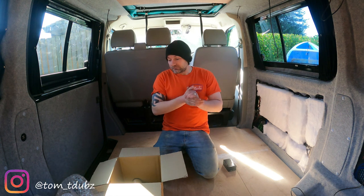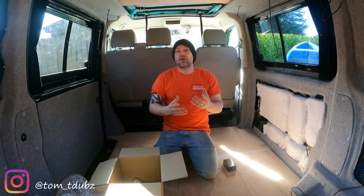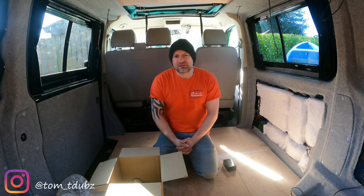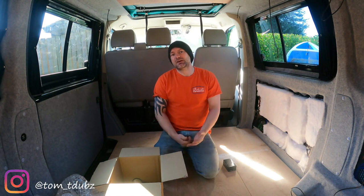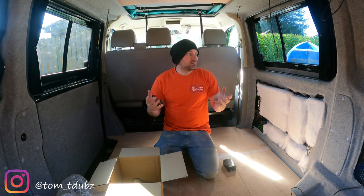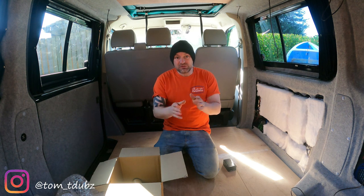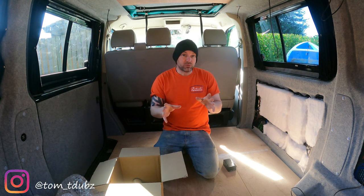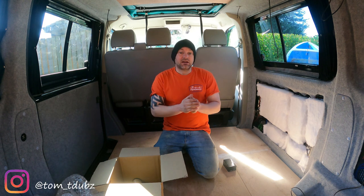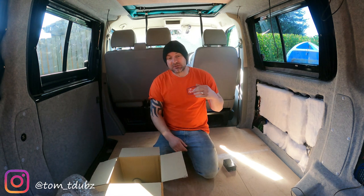Join me in the next video where I'll be doing five of my favourite mods and changes to the bus - five things I like to do that I think make a bus a little bit cooler. They're not massive mods, they're affordable, not going to break the bank. This is Tom, this is TDubs - subscribe to the channel and remember to stay safe. See you guys soon.